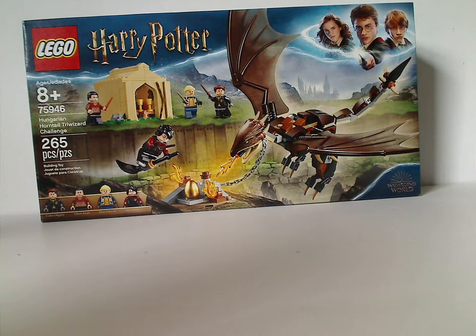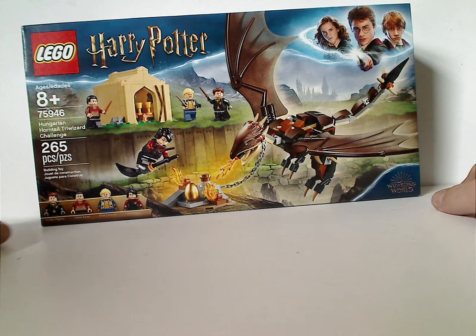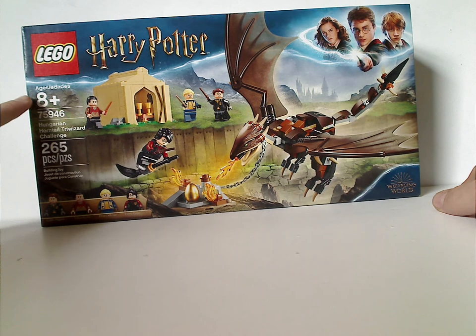On the front of the box here you see that Newer Border Witch and the picture of the whole set in action, and the Wizarding World logo, all the minifigures included. Recommended age is 8 and up, set number 75946, and has 265 pieces.